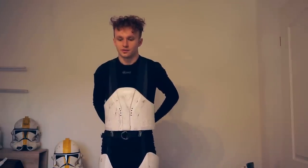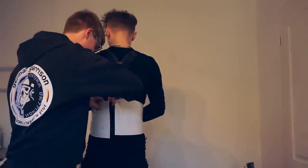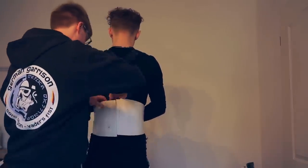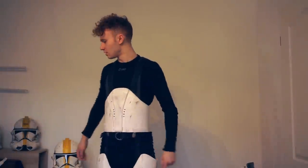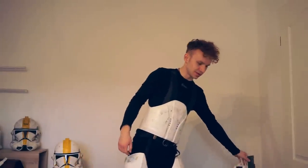Now my cameraman, Chris, has to help me. So, and this is the next thing.